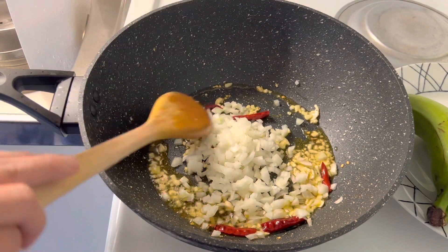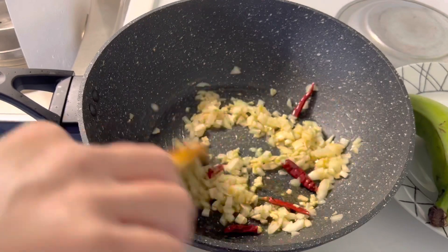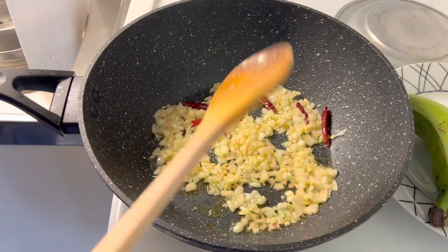Now add chopped onions and fry the onions until they turn golden in color. Stir once or twice in between.